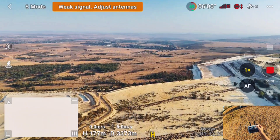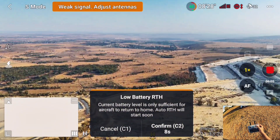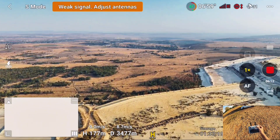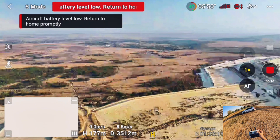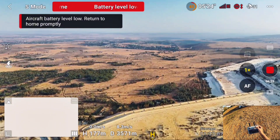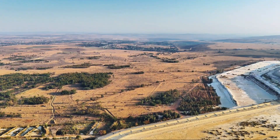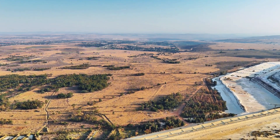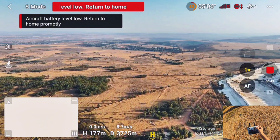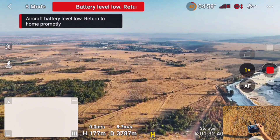My transmission is almost lost — only one signal. It said 'will return to home in 10 seconds' but I cancelled the auto return to home. I still have 47 percent battery and the transmission is about to be lost. Let's see if it will come back home by itself. I still have one signal and the drone is about 3.7 kilometers away. 43 percent battery and transmission is almost lost.